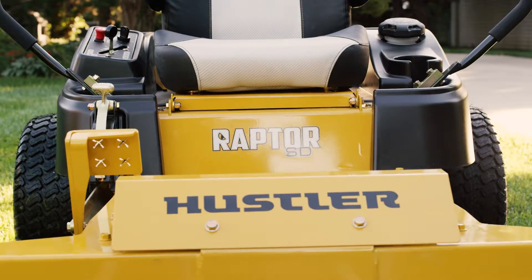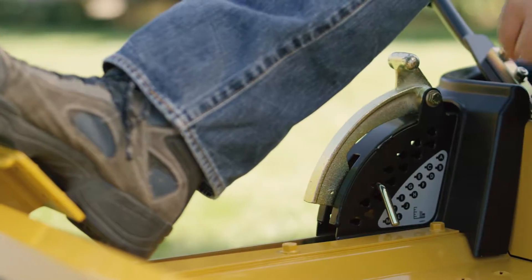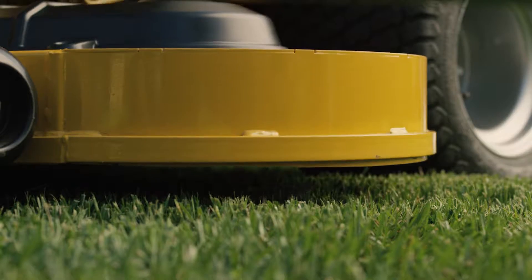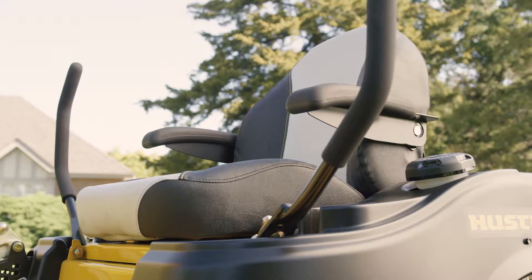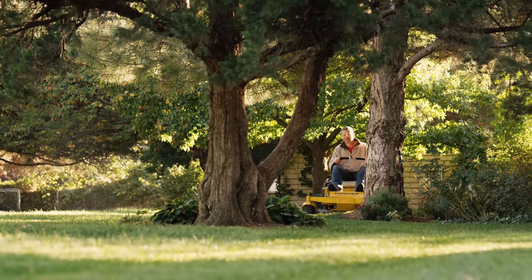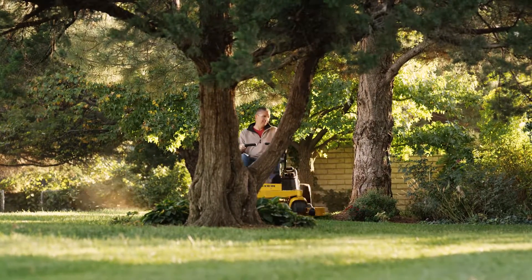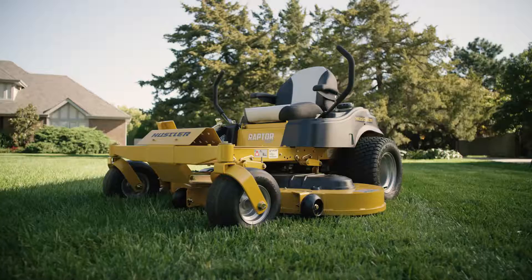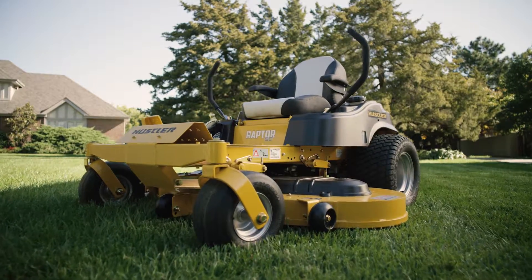The ease and performance continue with the Raptor SD's foot-operated deck height adjustment, raising and lowering in precise quarter-inch increments. A lower seat height drops your center of gravity, adding to the exceptional control and handling. Comfort comes first with our ergonomically designed seat, and the 60-inch SD comes with an upgraded bolstered seat.